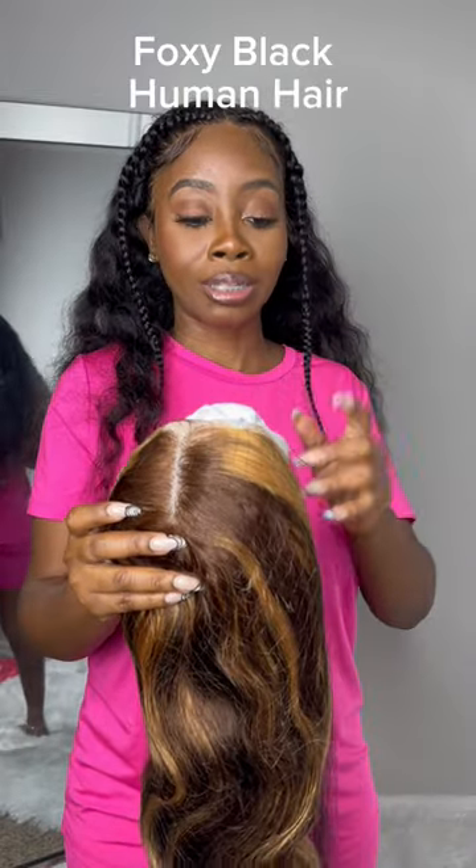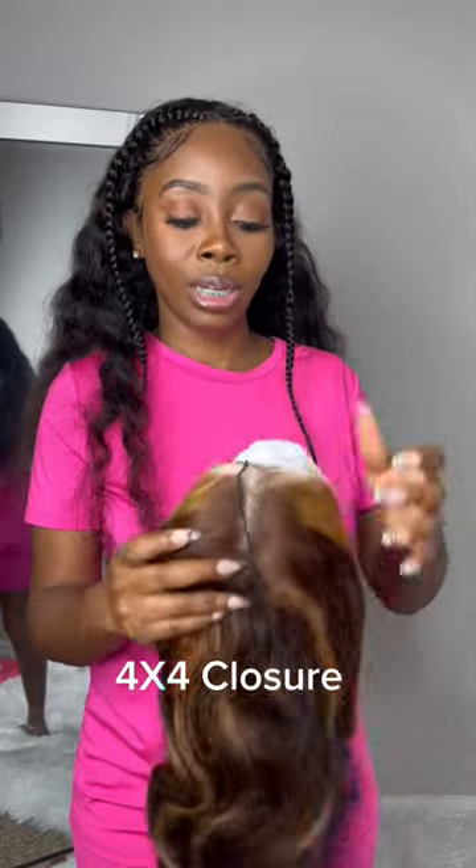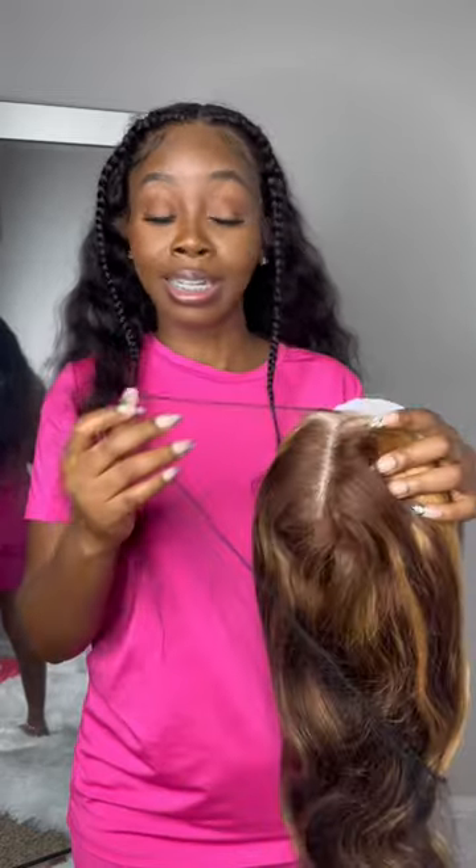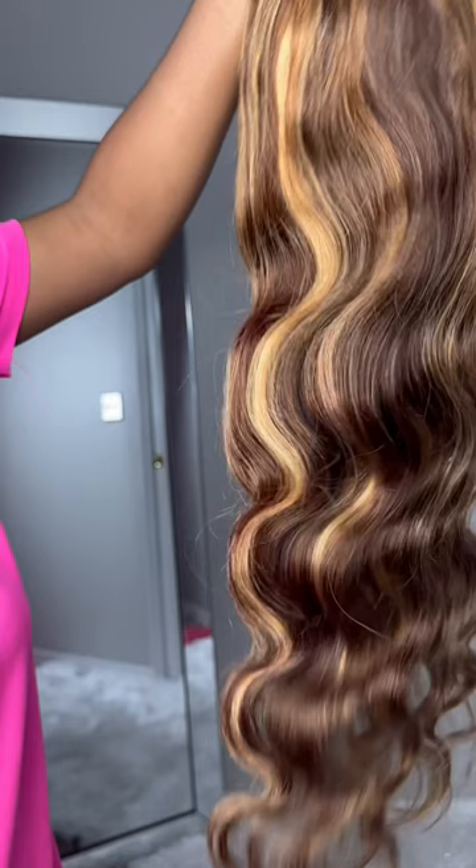This is from the vendor Foxy Black Human Hair — this is the honey blonde lace front wig. I'm excited because the color so far looks amazing. Here's a close-up of the honey blonde 26-inch. Just by touching it, it feels really soft. I love that there's body wave — the curls come out. I'm so excited.